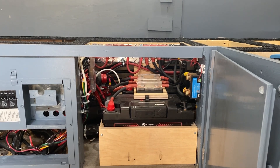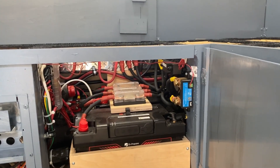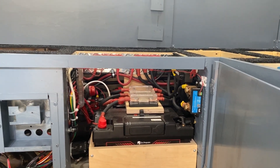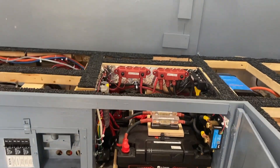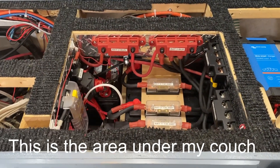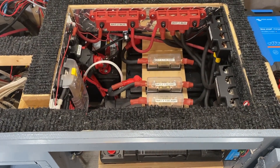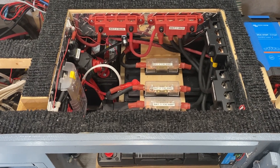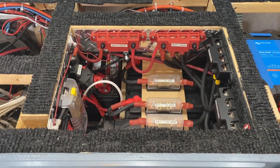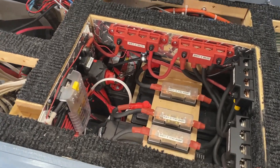Here's where all my lithium batteries are installed. You can see on the right there is the Victron Smart Shunt. Coming up from the top, you can see that I have my three lithium 100 amp-hour Doctor Prepare batteries, my bus bars, and my fuses.